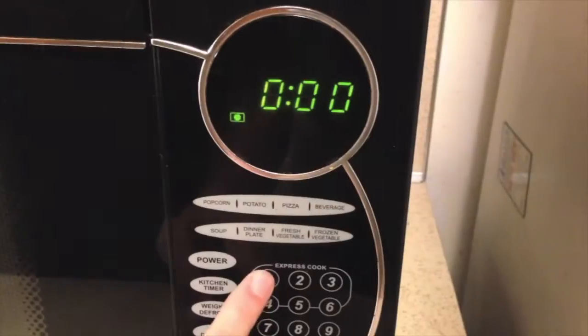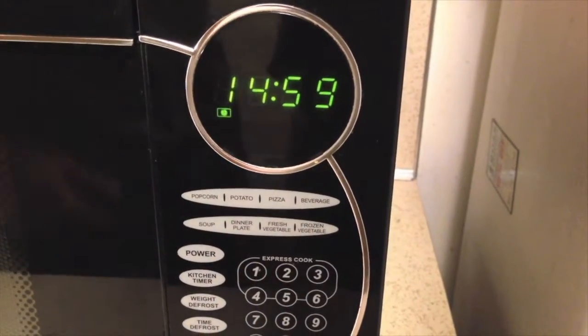40 minutes? Nope — this bread bakes for only 15 to 18 minutes.